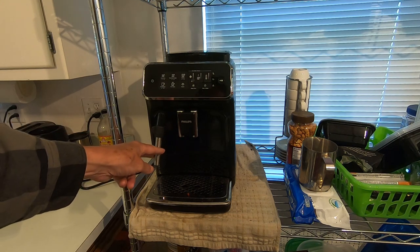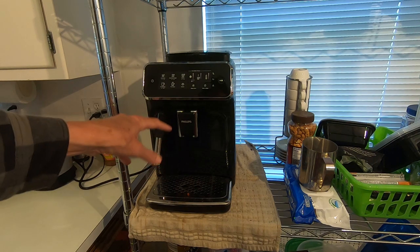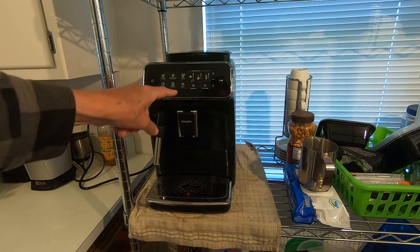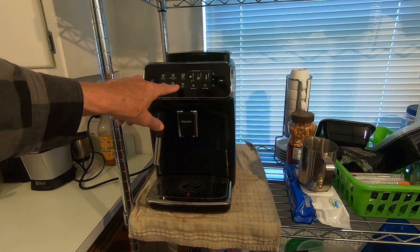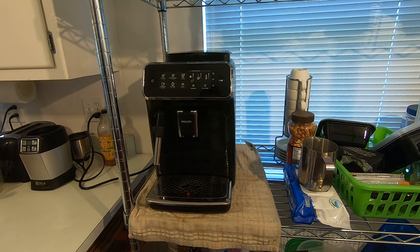You'll notice that this has a wand on it. The other models, the higher-end models, have a pitcher that goes in here that you can fill with cream or milk. You still steam your cream or milk with this by pushing one of the buttons up here — it's marked steam — but this is a little cheaper model.